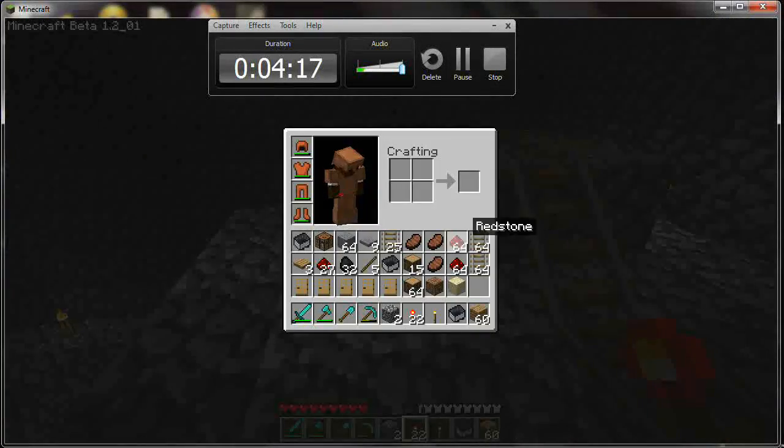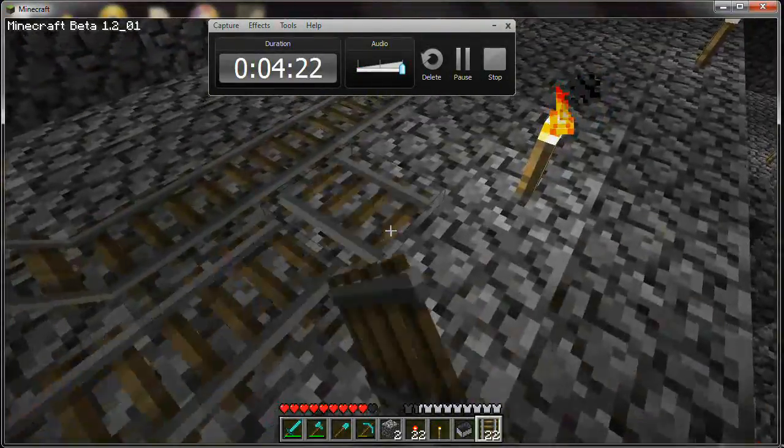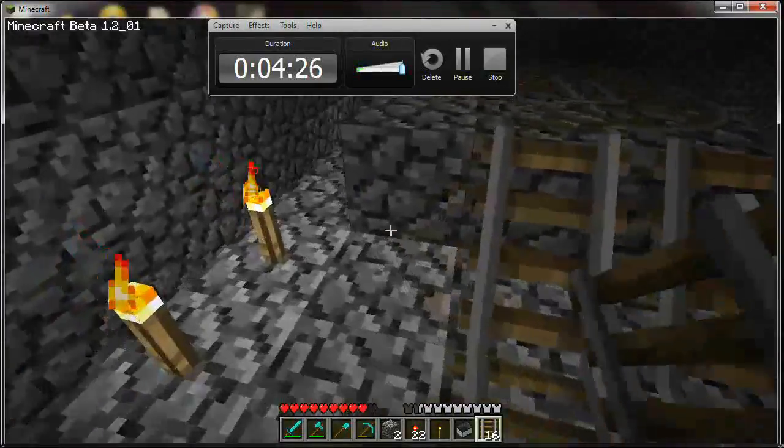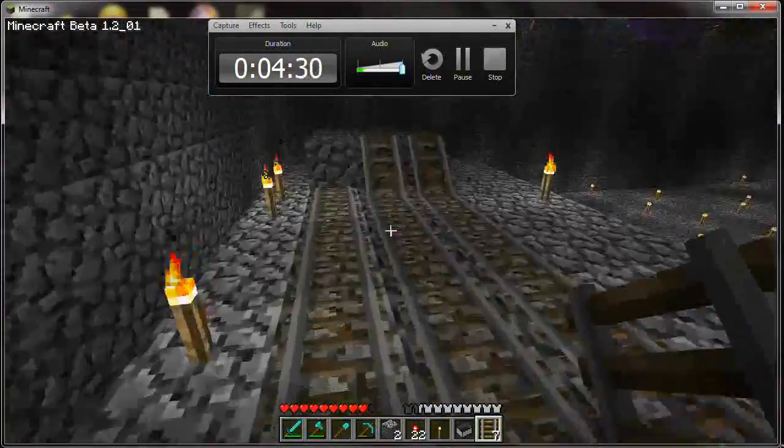What we need to do now is we need to lay tracks parallel to this line. Just two tracks extending all the way to the end.